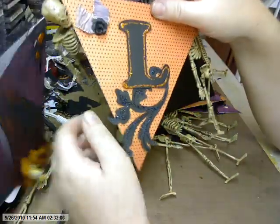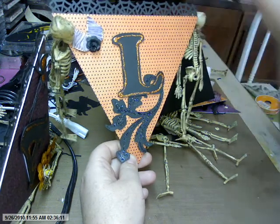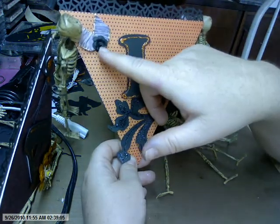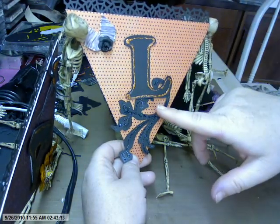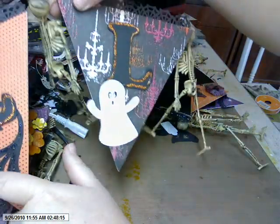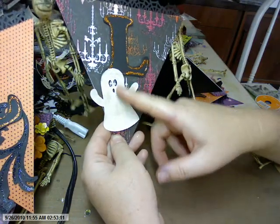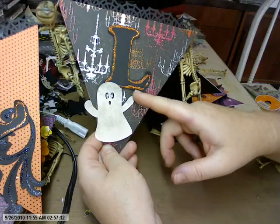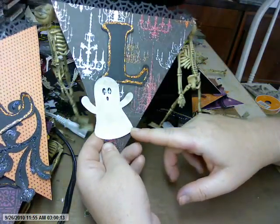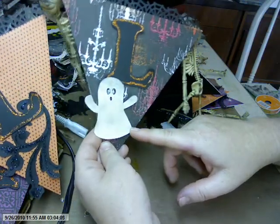And then the next piece has a flourish from my Silhouette, and one of my little flowers that I made with my punch, and some ribbon that I sprayed with my homemade Glimmer Mist. And then this one — I really like this paper, so I just didn't do much with it. I just have this little ghost that I cut out from my Silhouette. I put some homemade Glimmer Mist on it, so he's kind of sparkly.